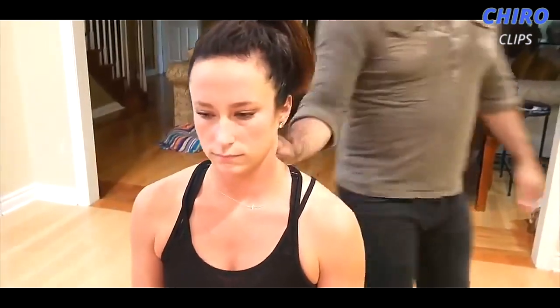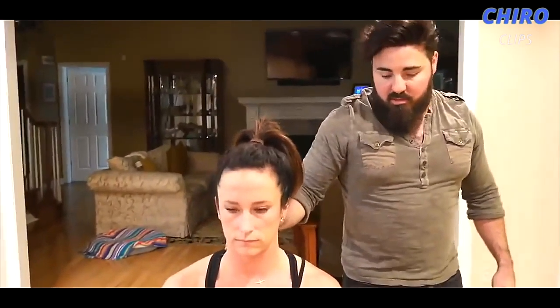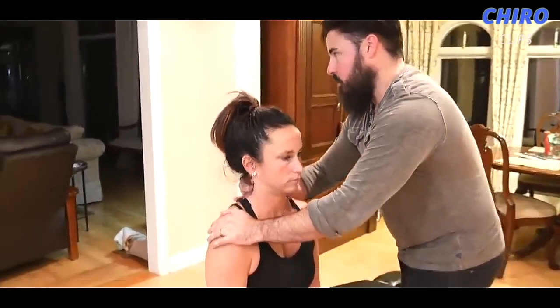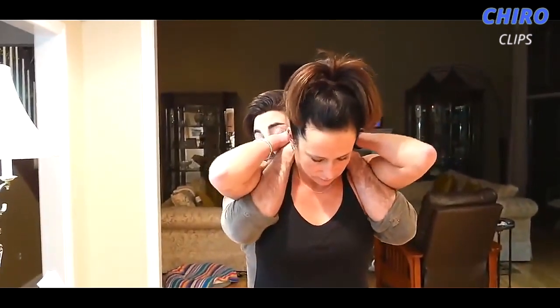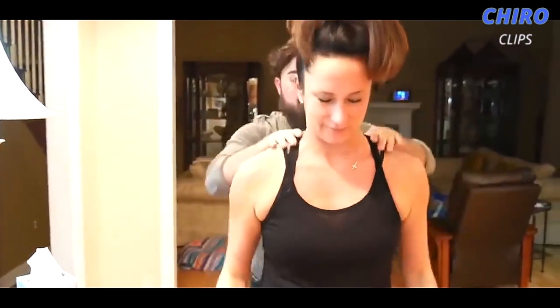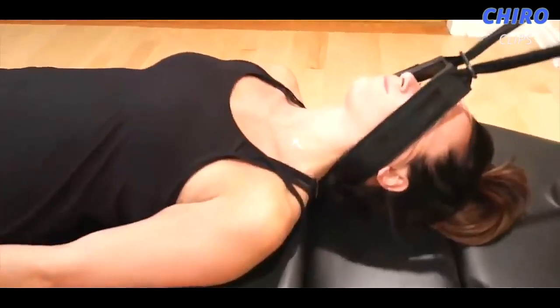She's very tight when it comes to the cervical spine. We may have to do a different type of adjustment, but if we can get the release. A little bit tight in the neck, but we're going to have you squeeze your elbows together and lean back onto me. Thoracic spine is feeling very good.